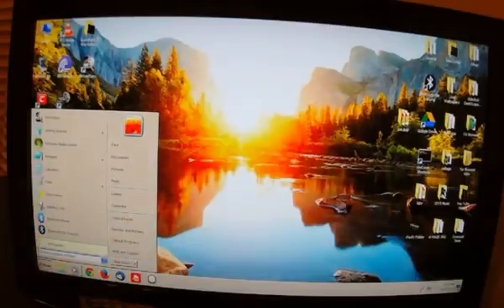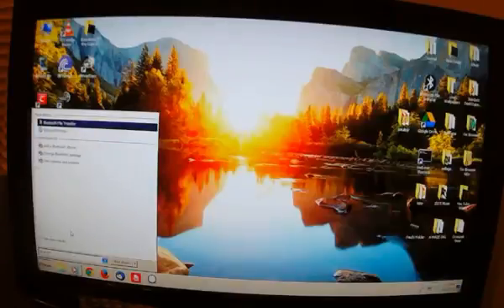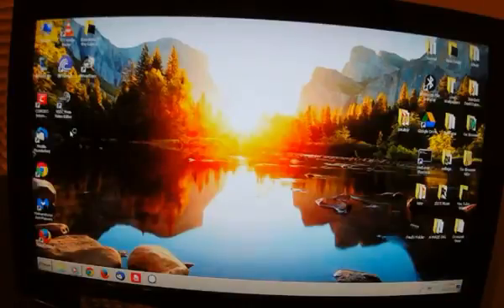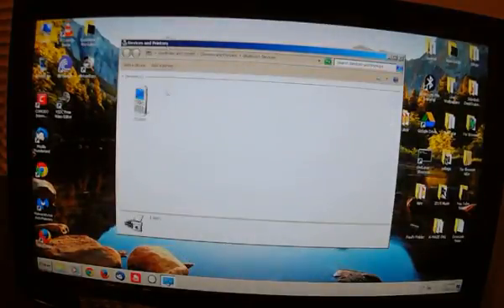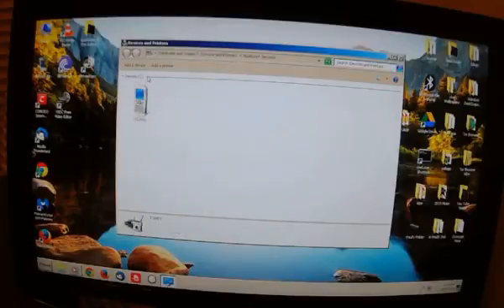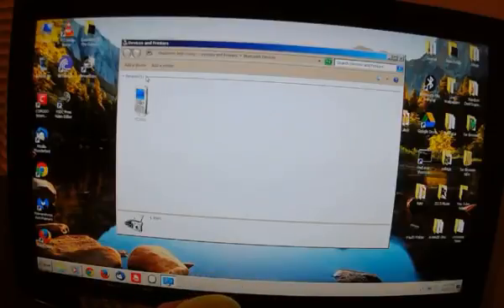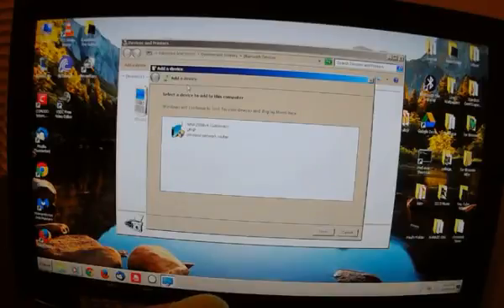Next, you would go to Bluetooth Places — I already have it saved. In here I've already connected to my cell phone before. What I want to do is add a device. Just like any other Bluetooth pairing, I'm going to turn the speaker on — it's looking to get paired. This one doesn't require a code, so we're going to click Add a Device and it should come up.